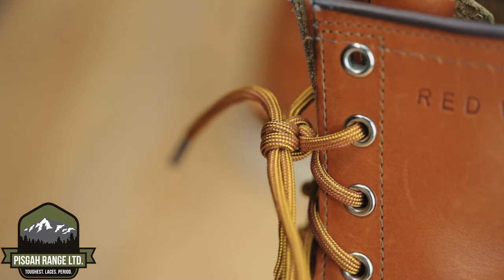With a little practice, I can guarantee the Pisgah knot will become your new go-to knot. Now head on over to PisgahRangeLimited.com, pick out a colorway, and find out why our laces are the toughest laces, period.